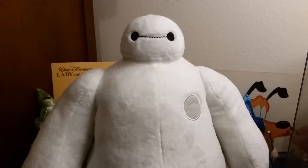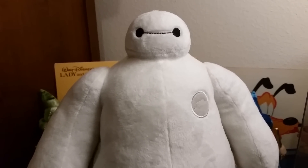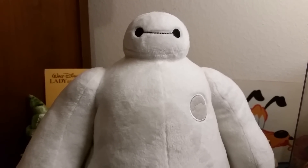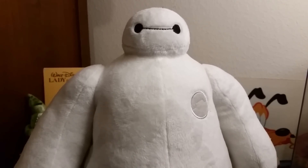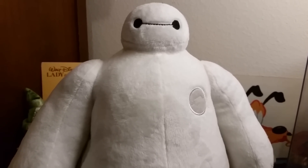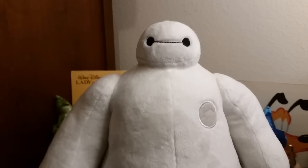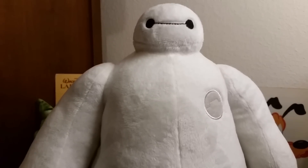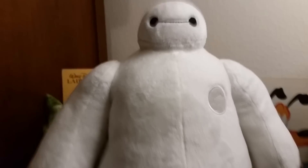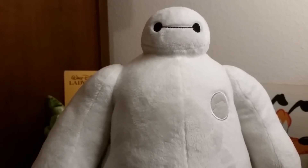I totally recommend getting him. If you can find him — I know he's sold out online as of right now — they might make more, and there could be some Disney Stores around you that still have a couple in stock. The movie was very successful, so Baymax and Big Hero 6 items are going to be sparingly available.